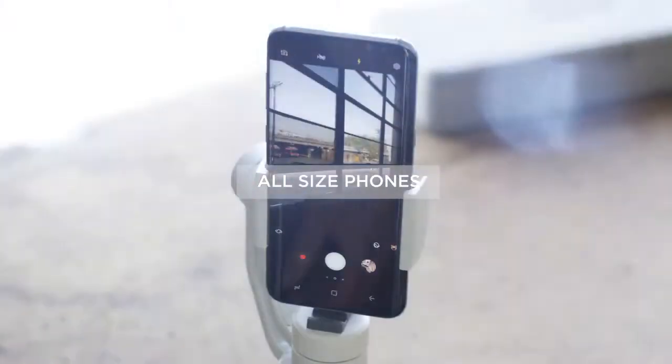A most powerful handheld gimbal, compatible with phones of all sizes. For the first time, mobile filmmakers can perform a film-level vertigo shot with your phone.